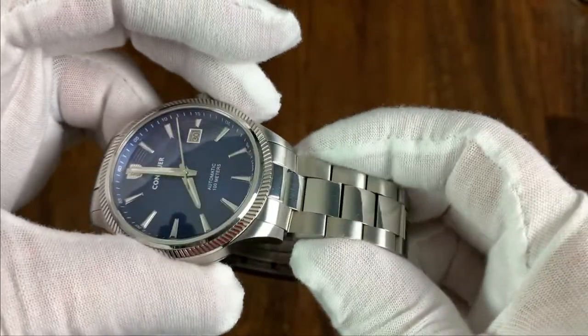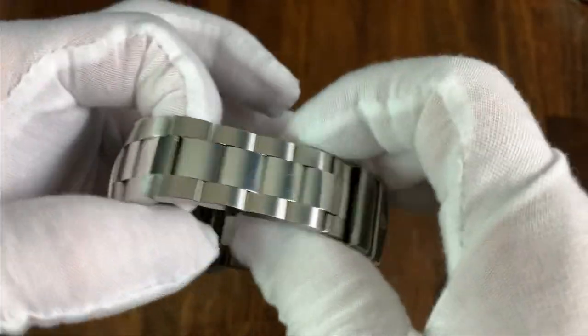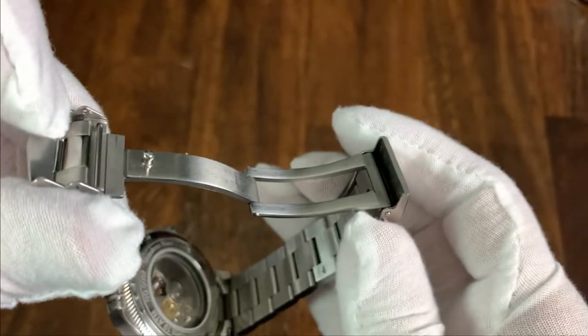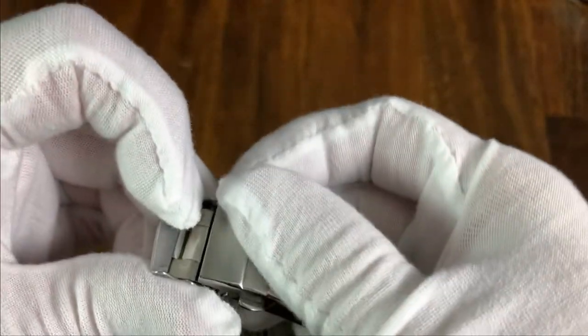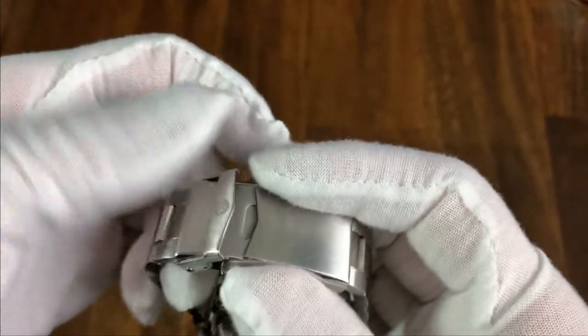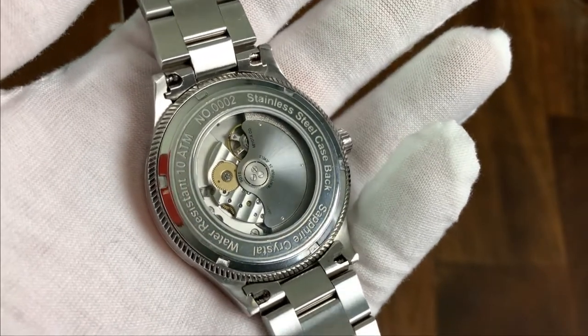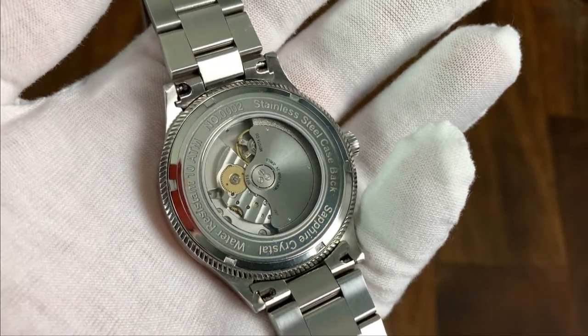Normally I'm not a fan of a high-polish center link, but here it feels cohesive with the overall design. The clasp — not the final production clasp — is great at this price point: it's fully milled, has six micro-adjustment positions, a double push-button deployment, and a safety catch.